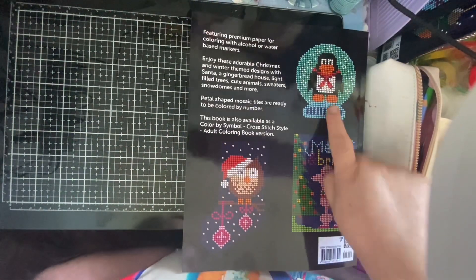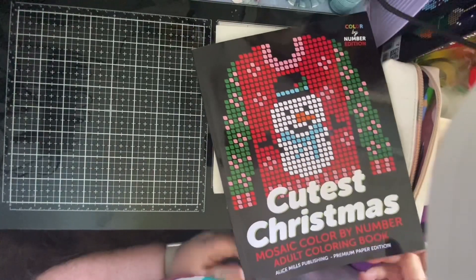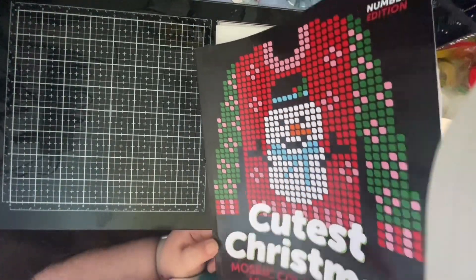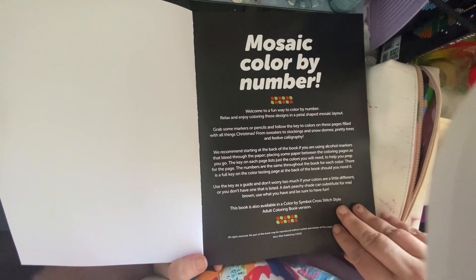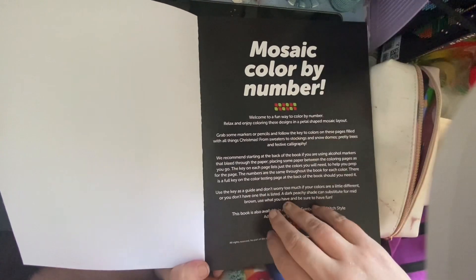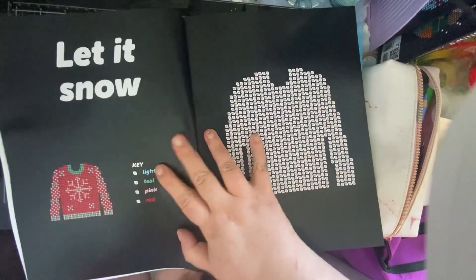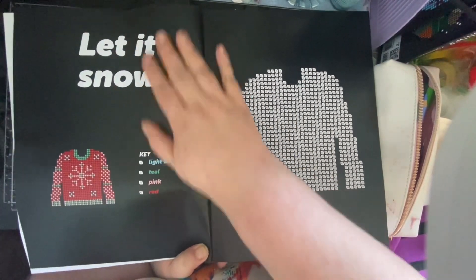On the back it has three samples of what's in the book. Then we've got an introduction page, and then on the left hand side we have the picture and what it's about.